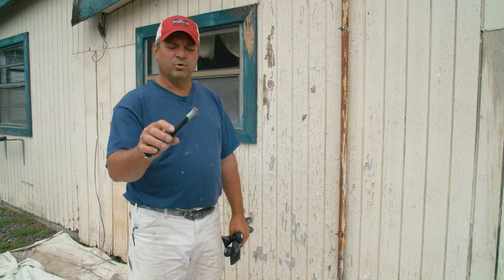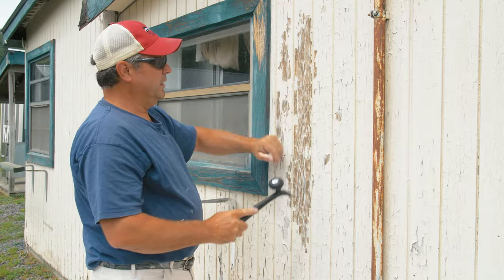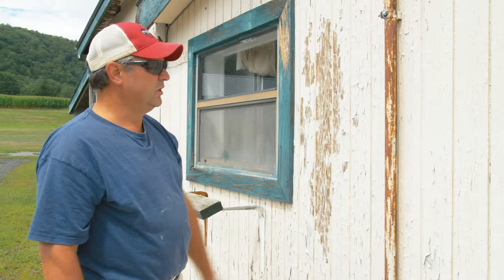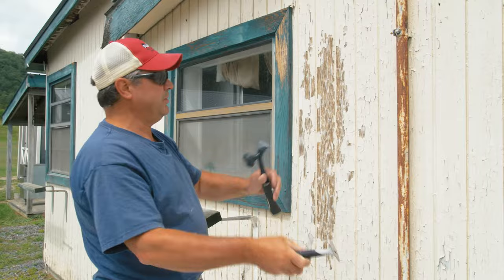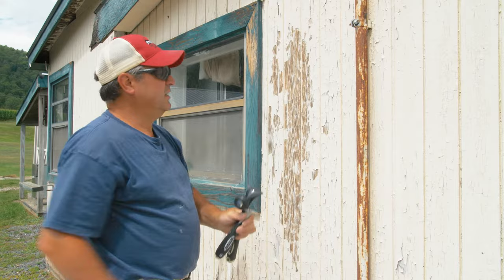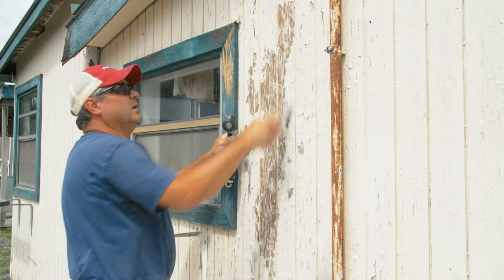This carbide-bladed scraper is doing a great job removing almost all of the paint. The approach for this building is to start from the top and work your way down, with a drop cloth on the ground to collect the chips for easy cleanup at the end of the day. The contour scraper works perfectly in this groove, and for anything else, the five-in-one does a good job. With this handled carbide scraper, you can apply a lot of pressure — it's blowing the paint right off.